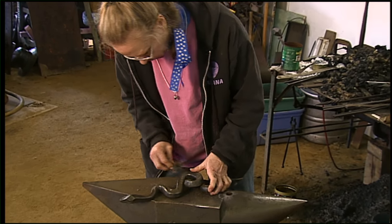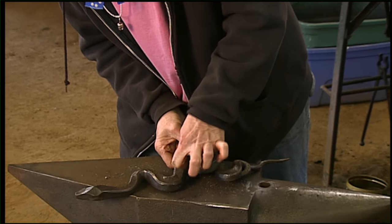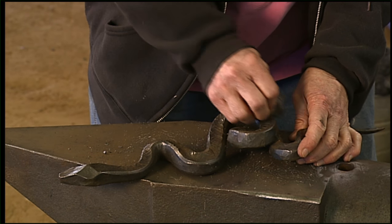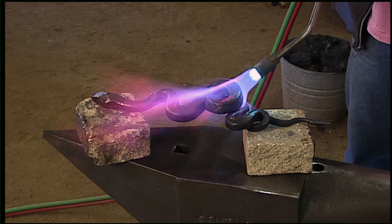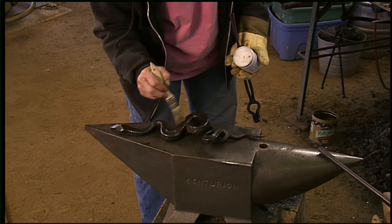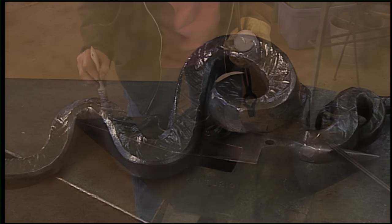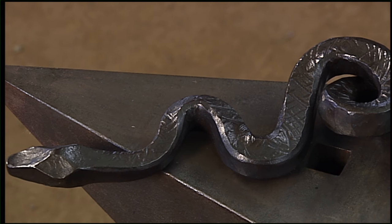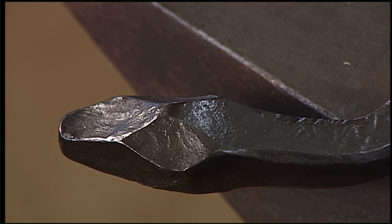I like working with metal for a lot of reasons. The main thing I like about working with steel is because it doesn't really have any intrinsic value itself. A lot of the pieces that I make, I get my metal out of the scrapyard. I make things out of materials that other people have thrown away. I can take something that somebody else has seen as garbage and with my skills and my vision I can make it something that is desirable and valuable to somebody. I really like that a lot.